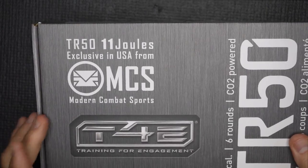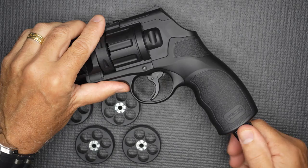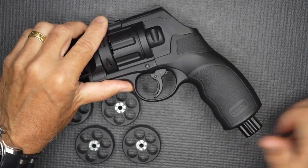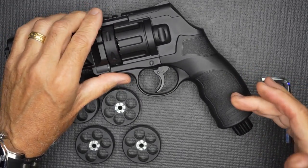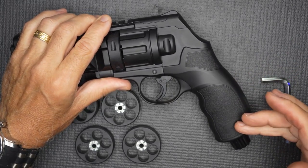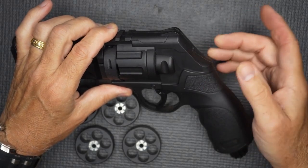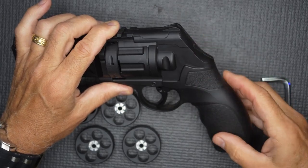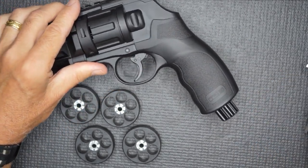I opted for the revolver version rather than the paintball marker. One thing — with the end cap, the first time I loaded it I had a real hard time getting it open. It does come with a small wrench. Once it's been shot and you still have a little bit of fuel in there, it can lock up a little bit. When the indicator pops out, you just push it back in and it releases all the fuel, then you typically don't need the wrench to open it.